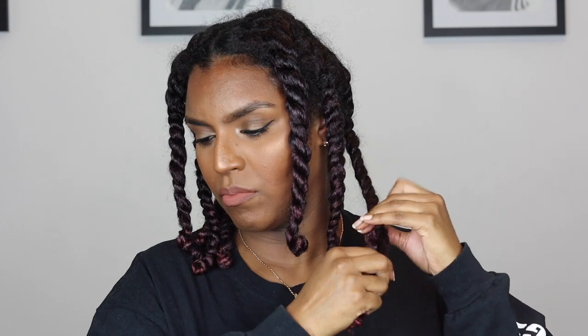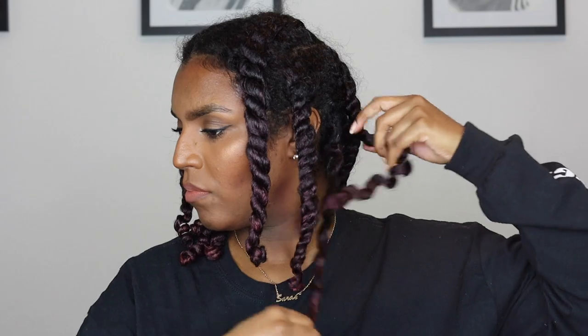I begin by finger coiling in the opposite direction that I did before, and I unravel the twist in the opposite direction that I twisted as well — I just hold one strand and unravel the other one around it. At this point I'm really loving the definition; it looks unreal right now. But as soon as I start to take it out, we literally just hit frizz city.